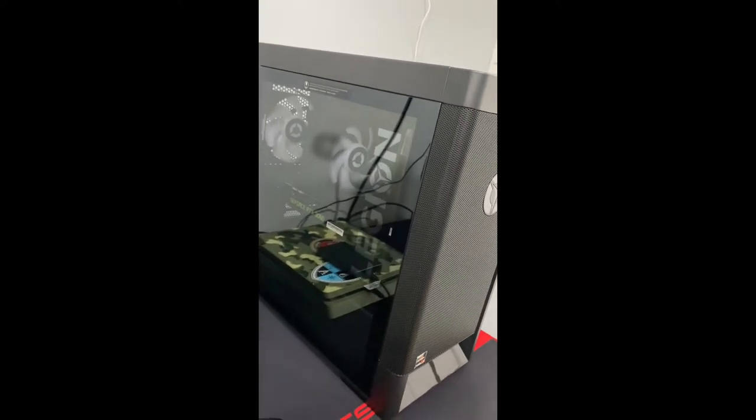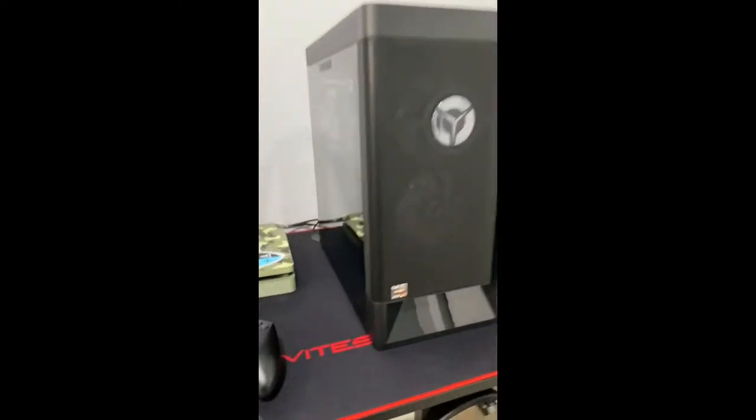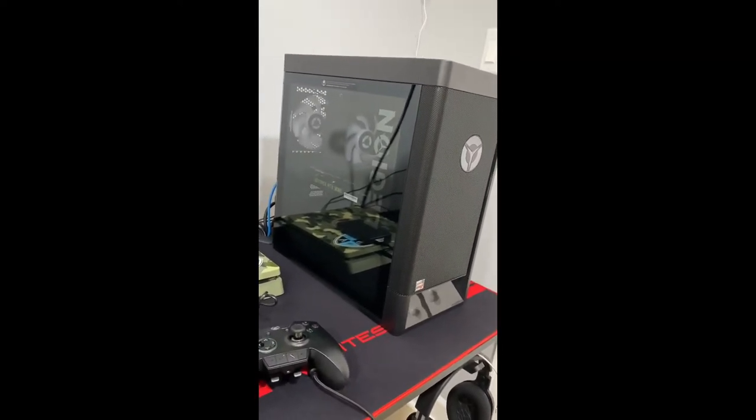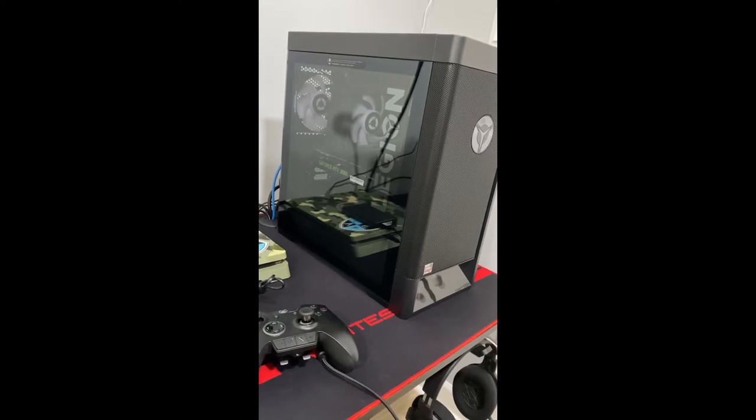Moving on to my PC — this is the Lenovo Legion T5. It comes with a 3060 GPU and about four fans. I have to say for what I paid for it, it wasn't bad. It has RGB lighting, two front fans, 16 gigabytes of RAM, 512 gigabytes of SSD storage, and one terabyte of HDD. It's a powerhouse — I like it.